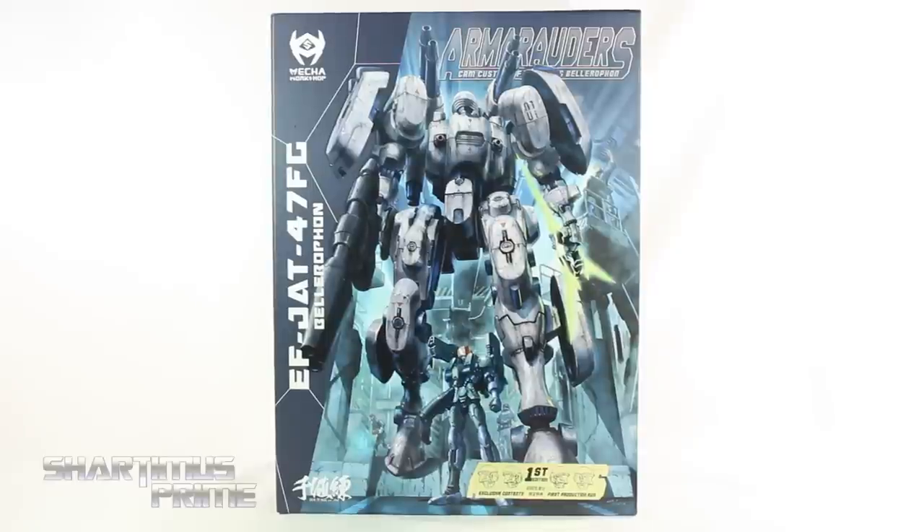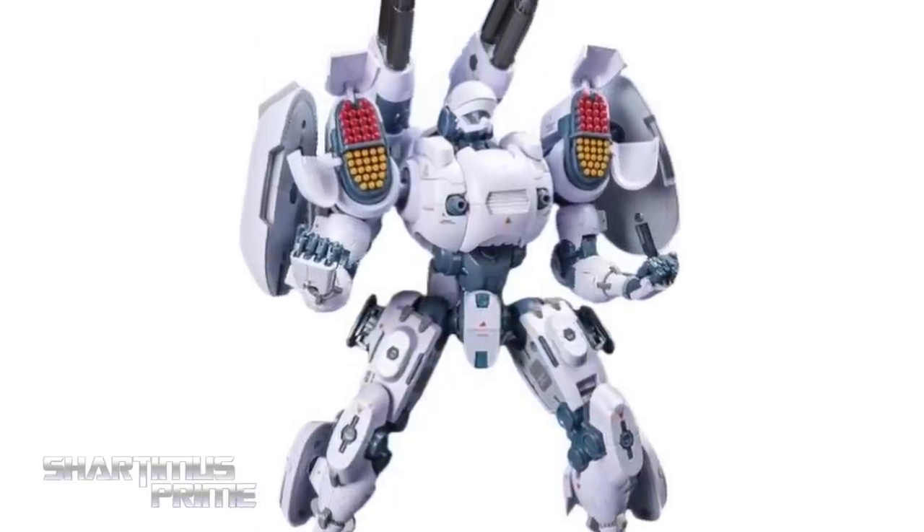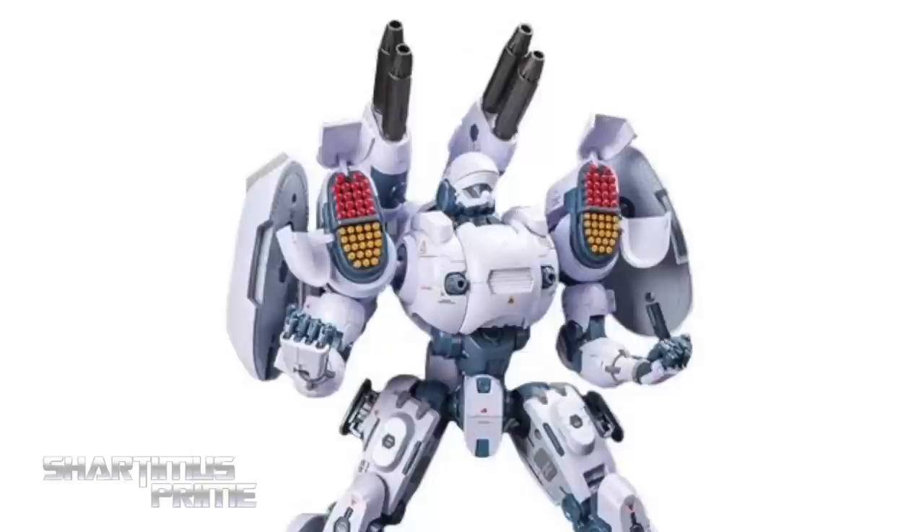This is actually the very first edition production run. I did review a sample a while ago, so if you're trying to pick one of these up, you can finally do so. Get your big badass toys at BigBadToyStore.com — click the link in the description below.